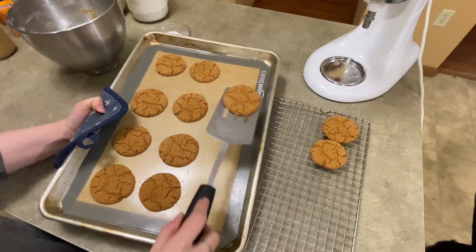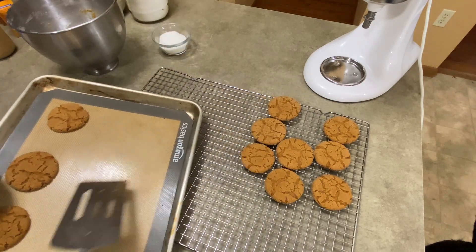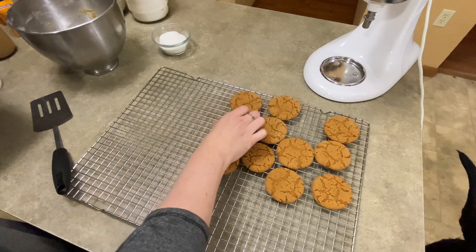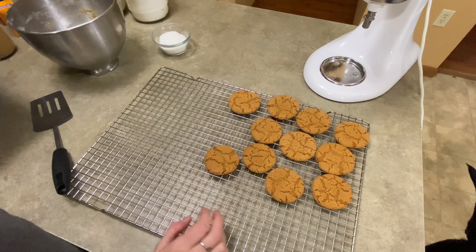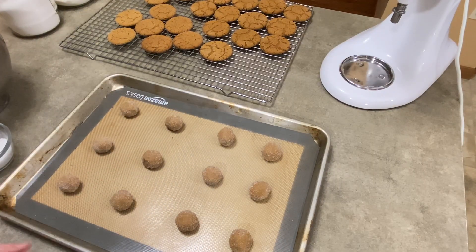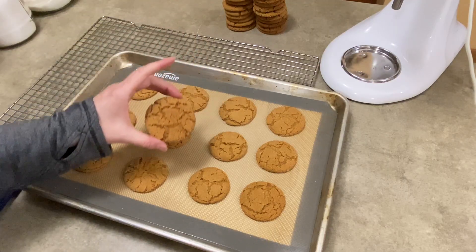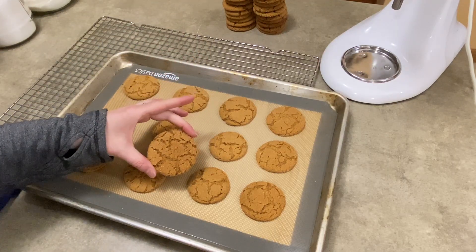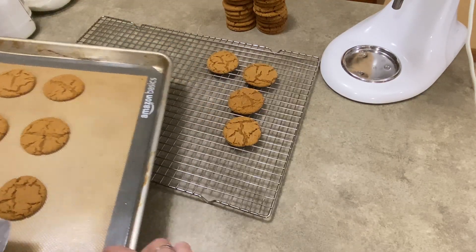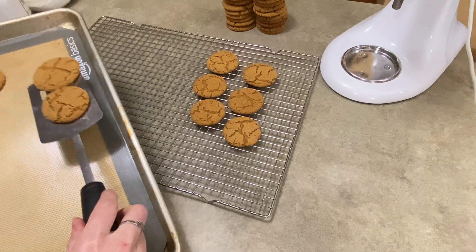They were in the oven for about 8 to 9 minutes. You can see they're all crackly and beautiful — cooked so nicely, nice even color. When you take them out of the oven, you've got to let them sit for about 3 minutes to set on the cookie sheet before you put them on the cooling rack. That second batch I didn't press down, just to show you the difference — they just don't spread out quite as far. You can kind of see the size difference.